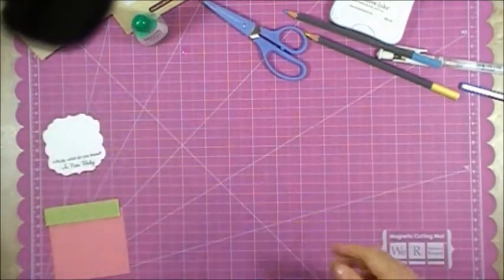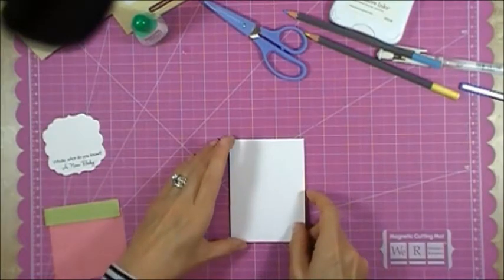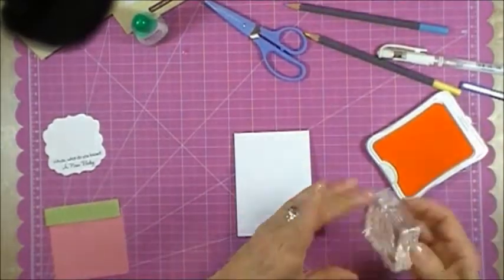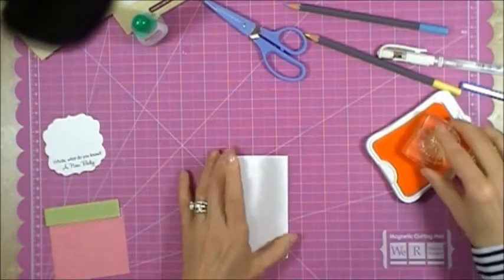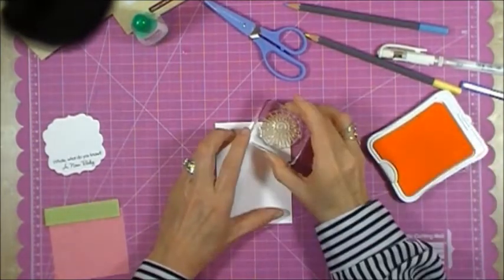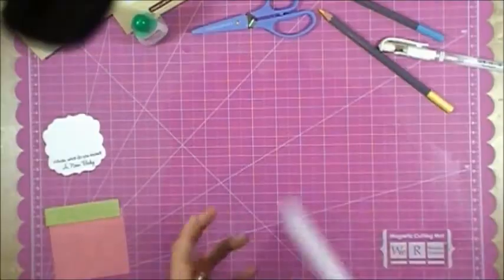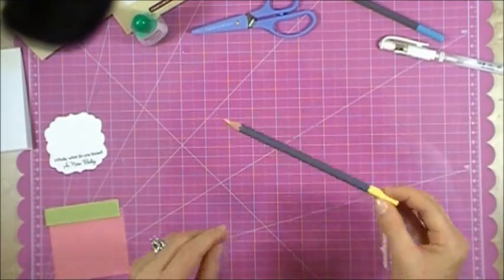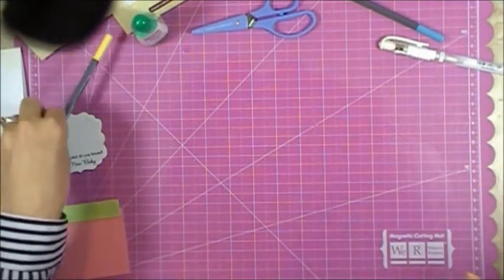Next I'm going to stamp the sentiment onto the bottom of the cut shape and set that aside to dry. Then I'm going to take the card and with my Buttercup ink stamp the sunshine on it. It's got a little happy face so I want to make sure the happy face is on there, shining down on the whale. I'll set that to the side to dry and then color it with the Sunny Yellow pencil to fill it in and make the sun pop a little more.